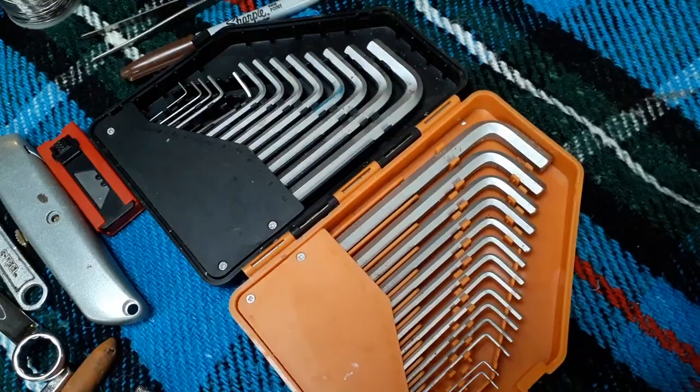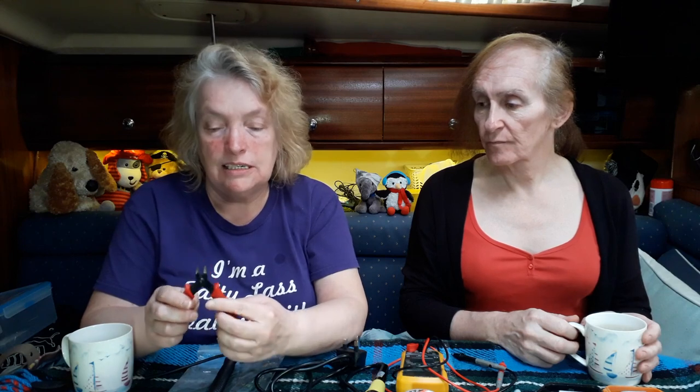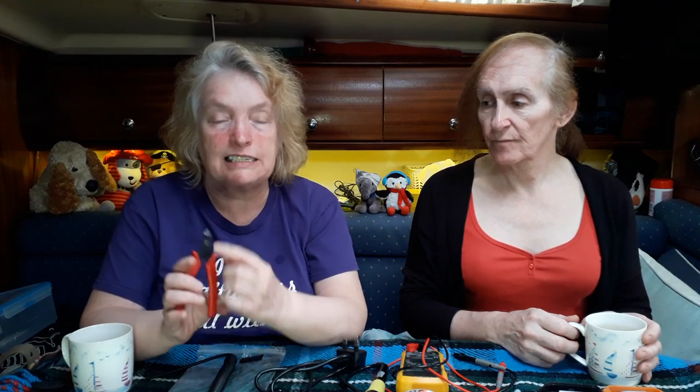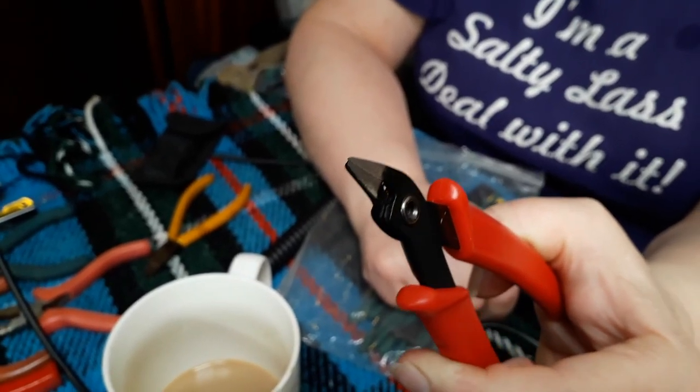To sum up: if you're going to take tools aboard, take socket sets, spanners, Allen keys, and screwdrivers. Also, if you're going to get wire cutters, make sure they have a flat back, because when you're cutting cable ties you want to get as close to the cable tie as possible — otherwise you leave a sharp edge sticking out.